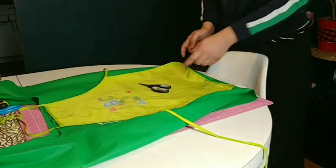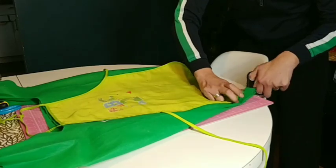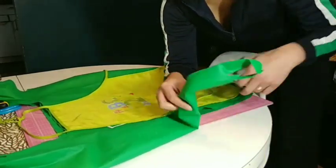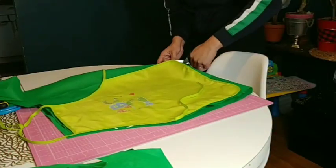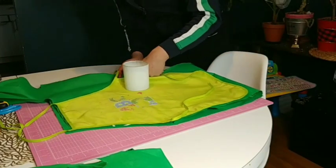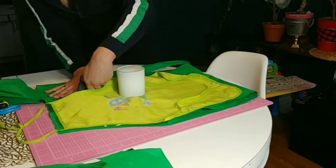The first step you need to do is look for a pattern that you can use as a guide for your apron. Like I used here, I used this old child apron as my pattern. Cut the outer area of the reusable bag and follow the pattern. Please be extra careful in using scissors.